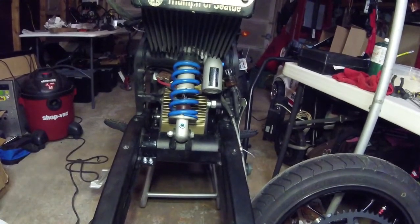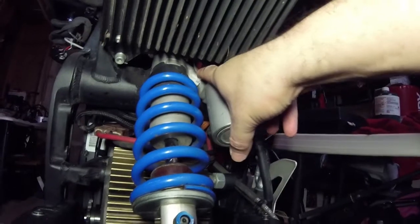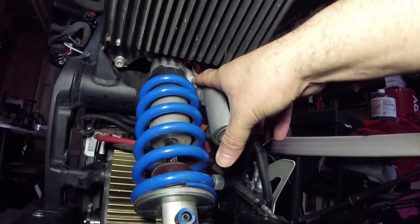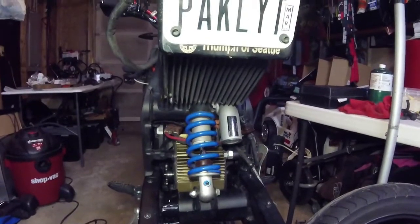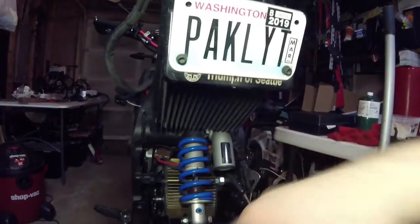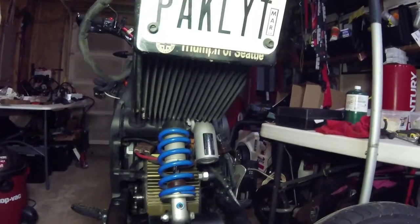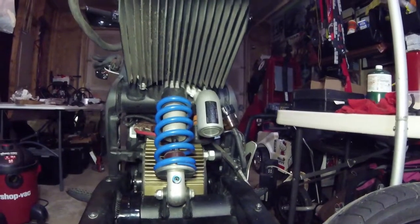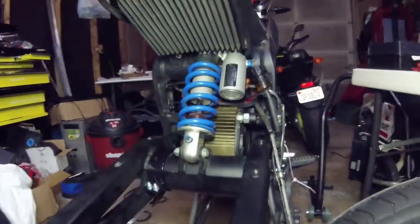The only other footnote for this update is this zip tie right there — it's holding the ground strap onto the shock body, which is how it came from the factory. I elected not to put the zip tie on before mounting the shock. I didn't want any tension on the ground strap while I was fidgeting with the shock to get it in there. In retrospect I probably would have put the zip tie on before mounting the shock — it's trivial, but it would have saved me a little frustration.